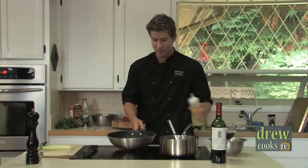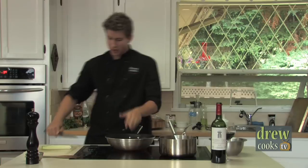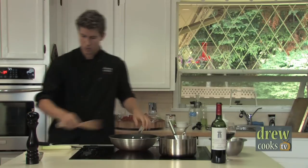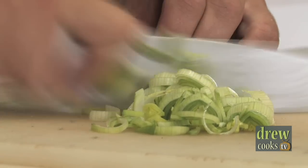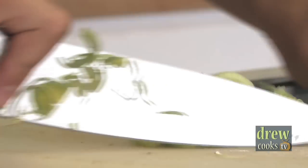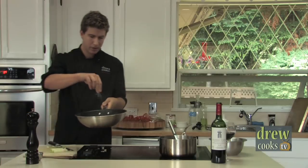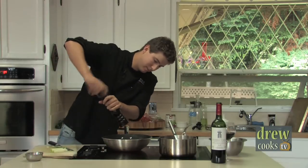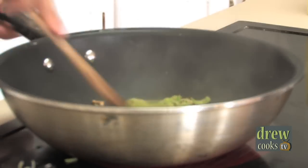To start things off I've got a nice hot pan here. I'm going to get some vegetable oil in there and add in a couple cloves of chopped garlic. While that's going, I've got some leeks here — I'm just using the tender inner white part. I'll give these a quick chop and get those in the pan as well. You want to hear that sizzle? Season it with salt and pepper, and you're just looking to soften those leeks up just a little bit.